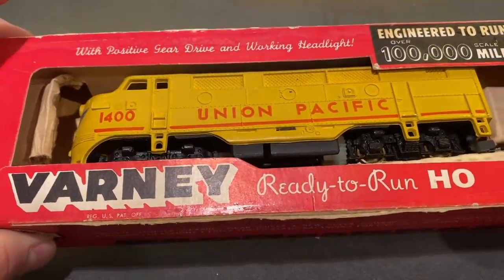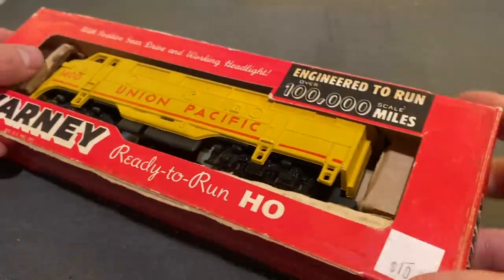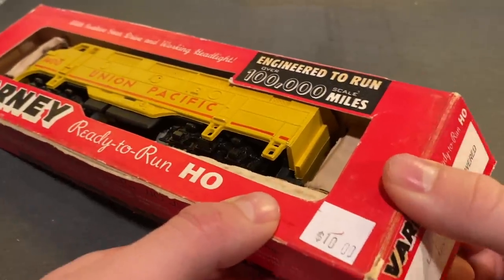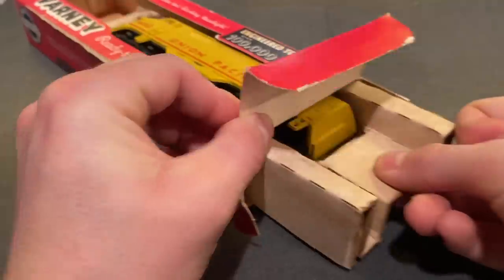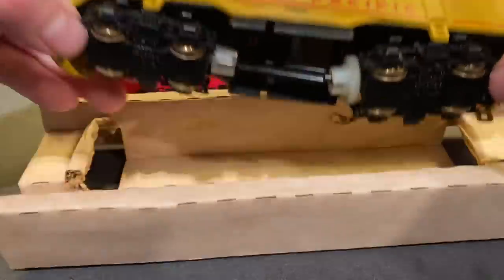Anyway, we'll bring it over the track, see if we can get anything out of it, and then we'll go from there. I really like the old packaging these things used to come in, and this is the only brand I've seen which actually advertised how long its models were supposed to run for. It's pretty interesting. Let's get this thing out of the box so we can test it out here. There's the model.